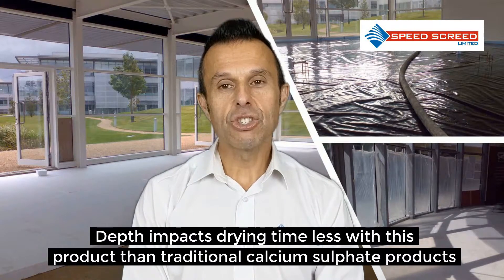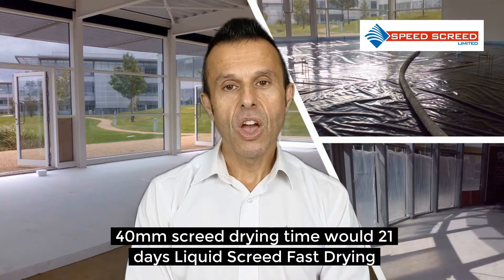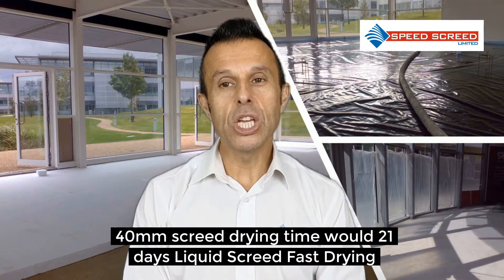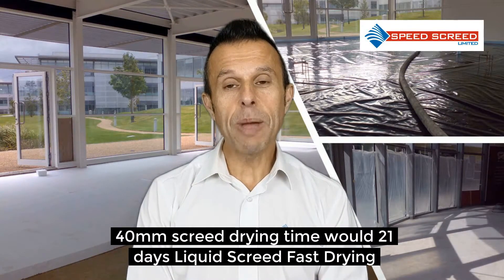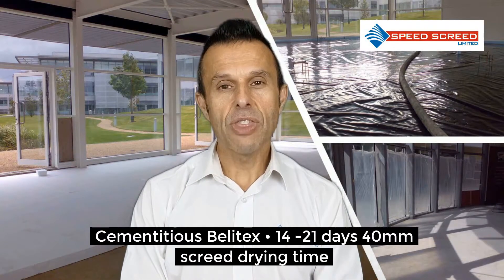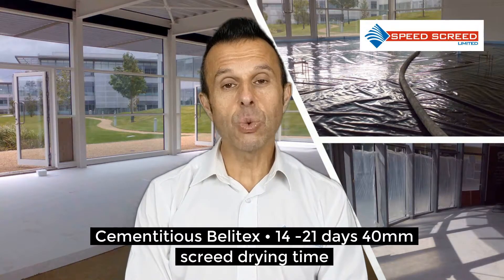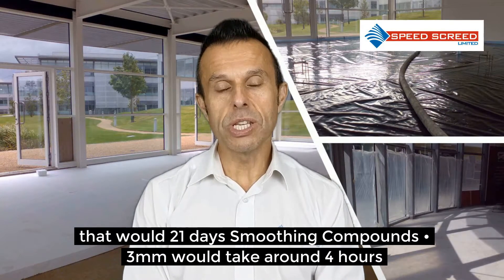Depth impacts drying time less with Gypsol Rapide than traditional calcium sulphate products, so a 40mm screed drying time would be 21 days. With a liquid screed called Belotex — a fast drying, cementitious version — that would be 14 to 21 days, and a 40mm screed drying time would be 21 days.